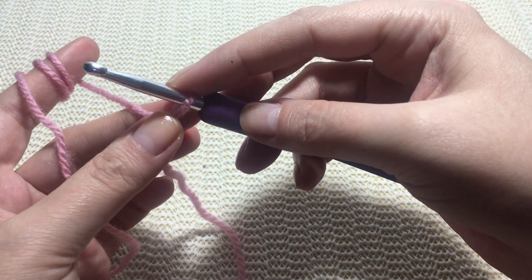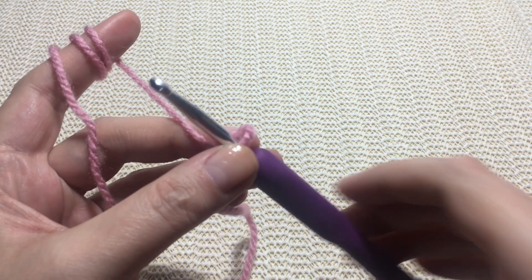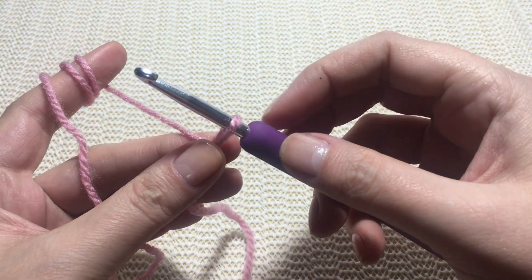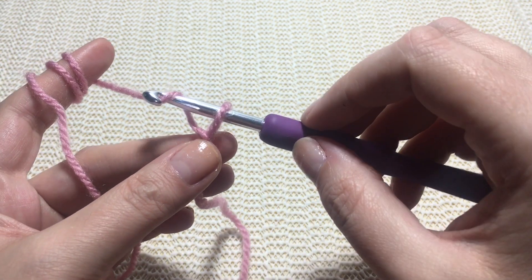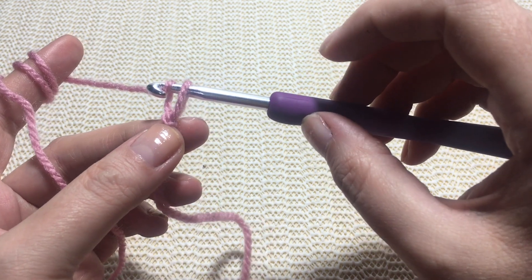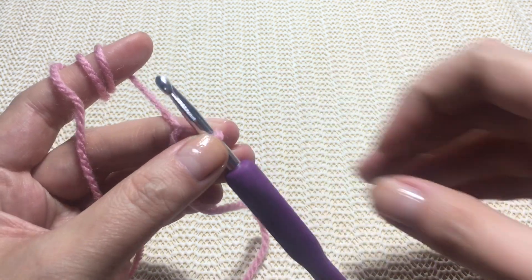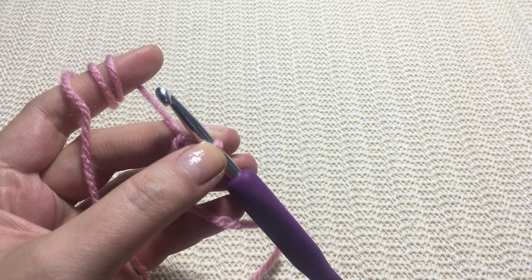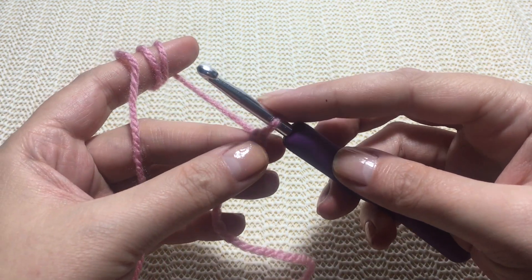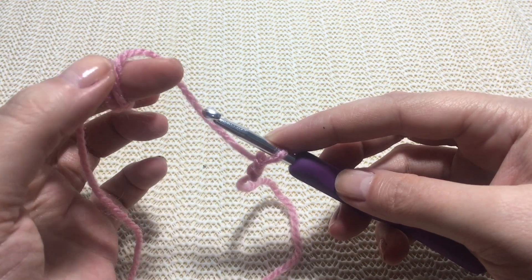Holding the base of the first chain with your left fingers, catch the yarn again with your hook. You have to draw the yarn on the hook back through the previous chain to make a new chain — yarn over your hook like this. This is your first chain. Draw the yarn on the hook and pull it back through the previous chain to make a new chain.